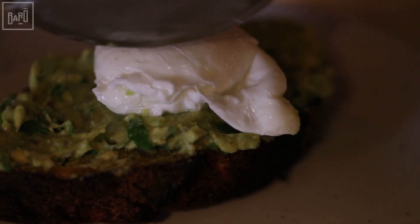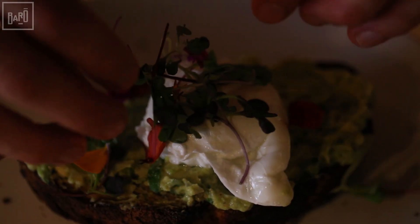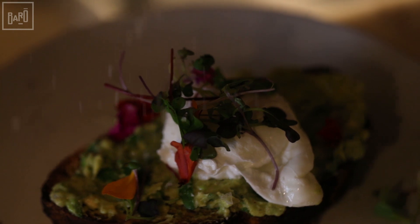Now we're going to take our poached egg and put it on our toast. To learn how to poach an egg, click on our link in our description below. Just to make it a little nice — some microherbs.